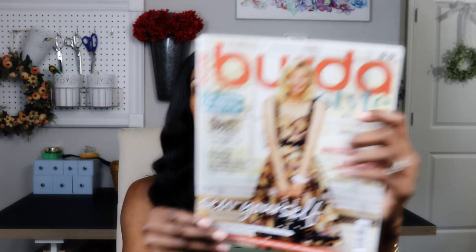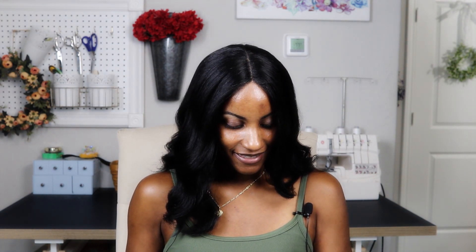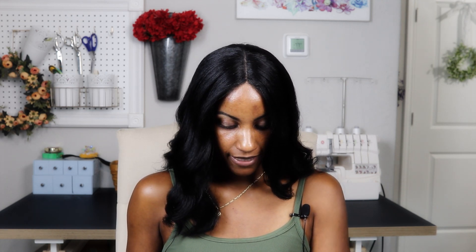I actually think that other pattern is from the October issue of Burda Style. Let me find it — yes, it is design 111 from the October 2021 magazine.